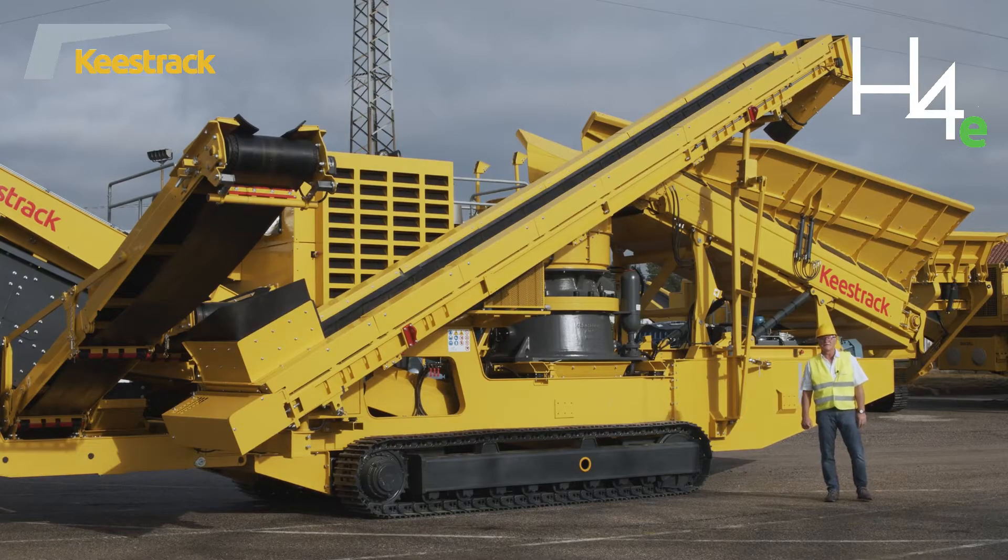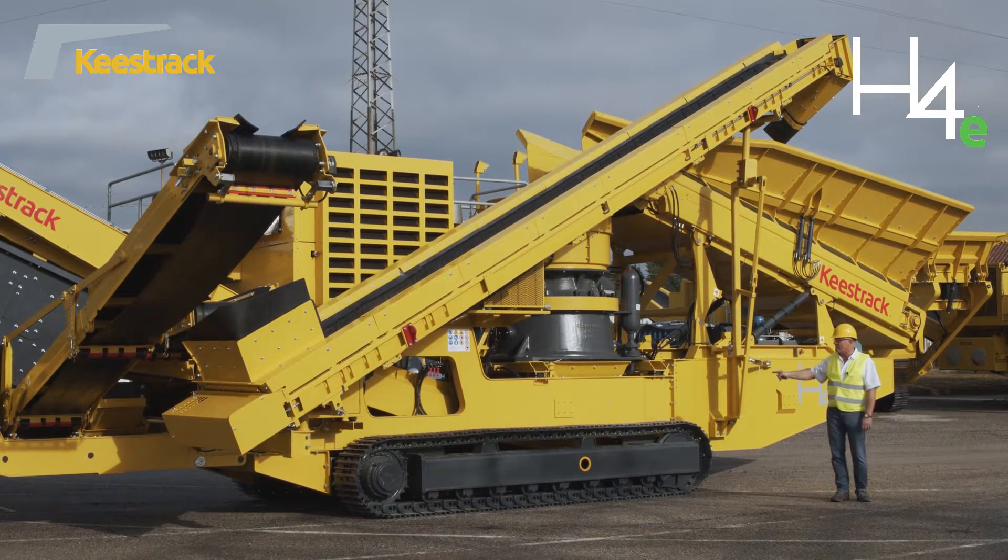This truck is presenting the H4E, a tracked mobile cone crusher with built-on three-deck after screen for three final products plus oversized recirculation.